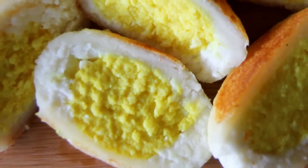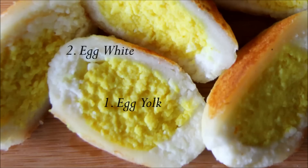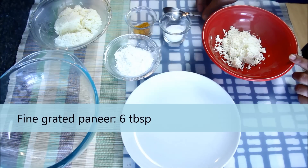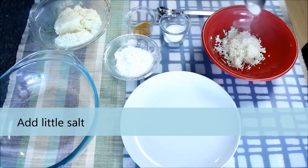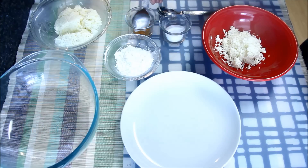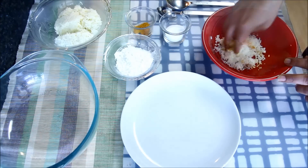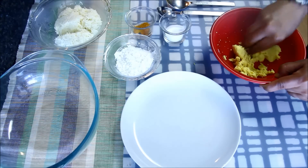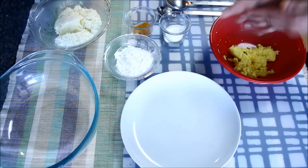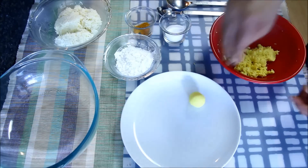first we will make eggs with paneer. We will make them in two parts. First I will make egg yolk and later we will cover them with egg white. To make egg yolks, here I have 6 tbsp of fine grated paneer. To this I'll add a little salt and 1/8 tsp of turmeric powder to give some yellow color. Now I'll mix it till the paneer becomes very smooth, then take a small portion and roll it into a small ball. Same way I'll make all the yolks.